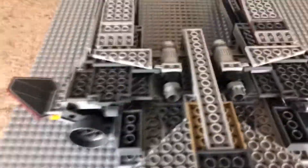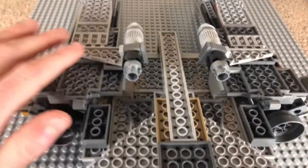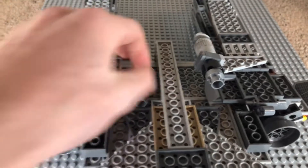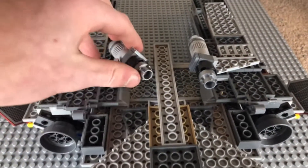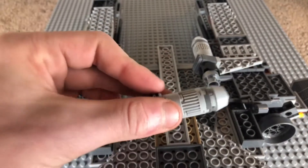We see there are two missiles here — one there, one there. You can just move them up and down, and then they detach by either pushing forward or backwards. You can see one of the missiles right there.